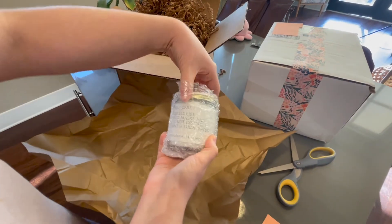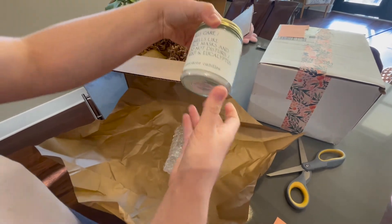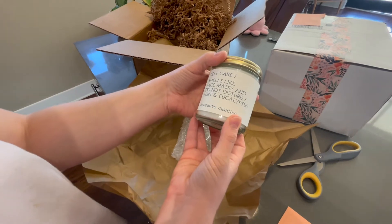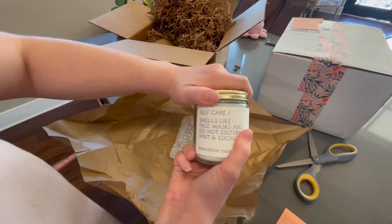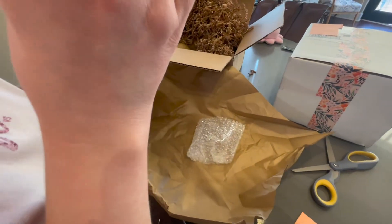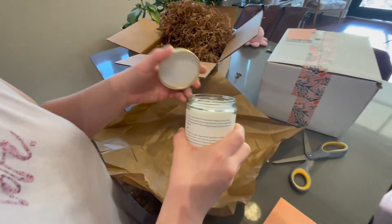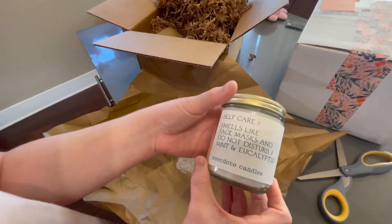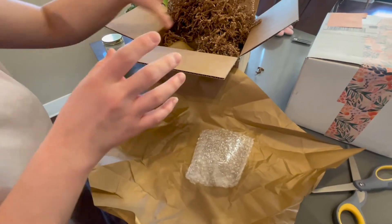They are named really cute with very cute descriptions. The first one — oh, this is the mint and eucalyptus one I was talking about — it's called 'Self-care smells like face masks and do not disturb.' It smells amazing — it smells like a spa. Truly, a spa is what it smells like. I can't wait to burn this in the bath.